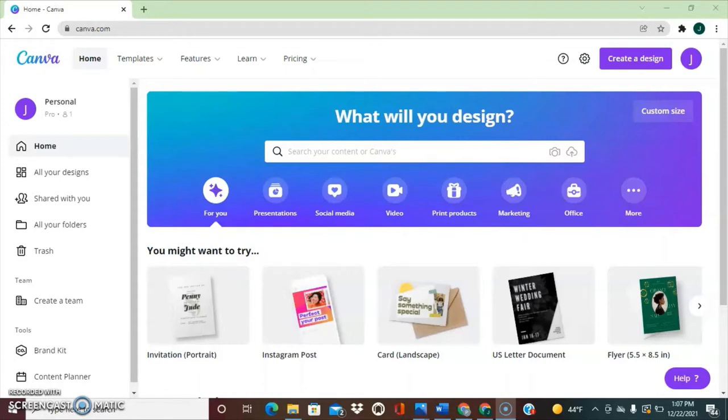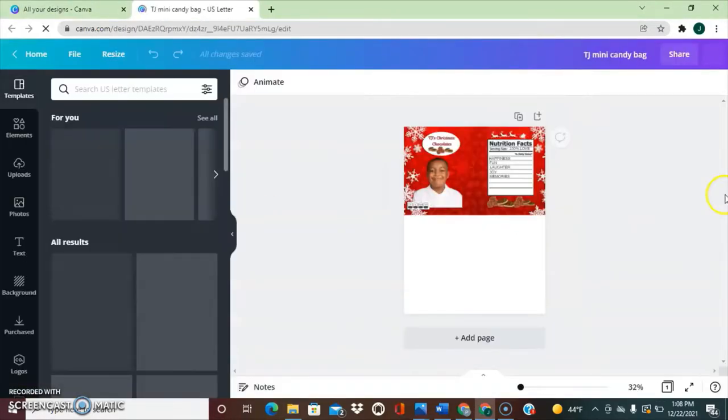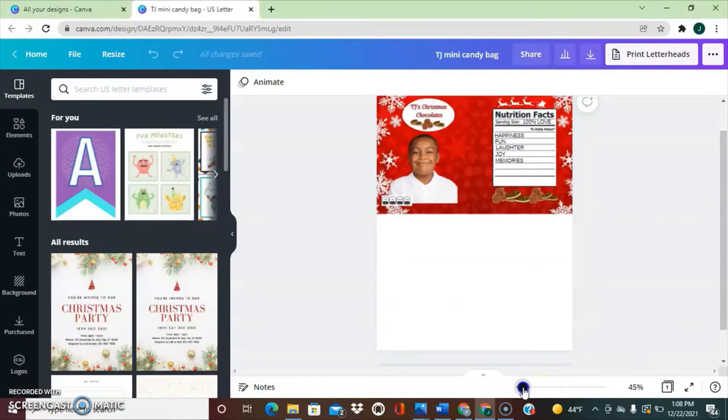I already went ahead and designed the mini candy bag for my son. But I also have a three-year-old daughter and she wants to be included in everything. Whatever we do for my son — even though he is seven and in school — my daughter wants it too. So I'm going to design hers for you here on Canva. We head over to canva.com, click on all your designs, then click on my design that I made for my son. His name is TJ.